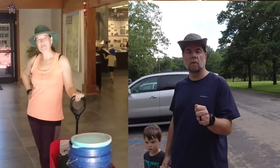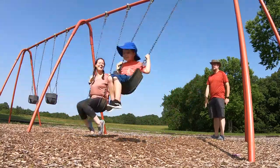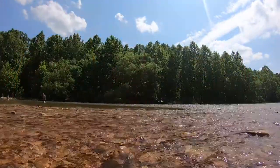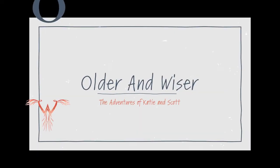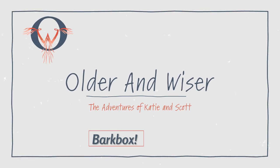Hi, I'm Katie. And I'm Scott. A couple years ago we gave up our single parent lifestyle when we fell in love, got married, and had a baby. And now while most of our friends are celebrating empty nests, we're starting over, but this time we'll be older and wiser. Hopefully.